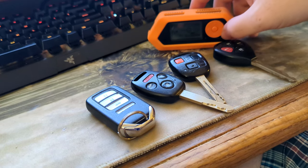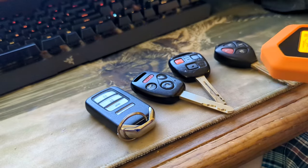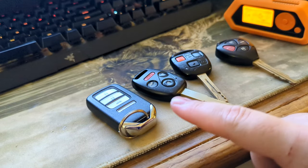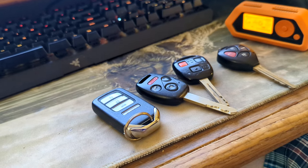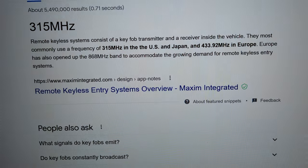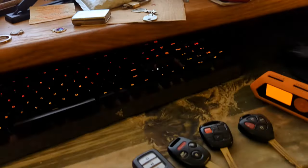Today we'll be looking at keyless entry systems with the Flipper Zero and we'll be scanning to see what we can pick up. These key fobs generally operate on a frequency of 315 MHz in the US and Japan and 433.92 MHz in Europe, as you can see here.